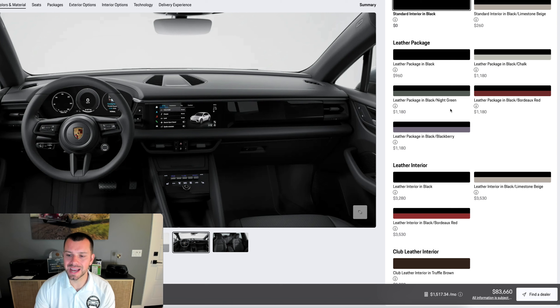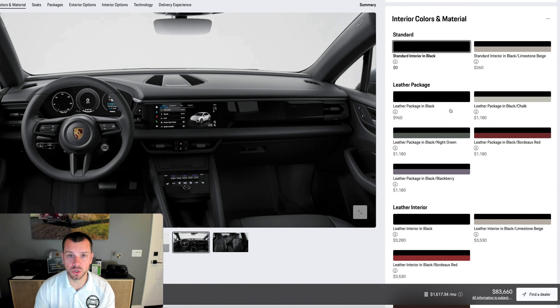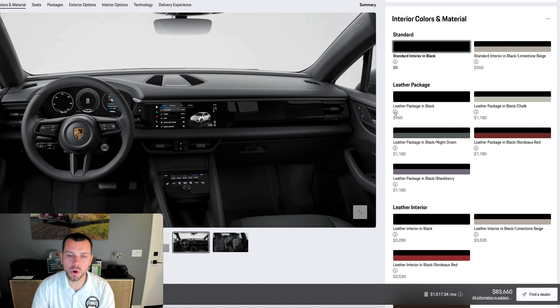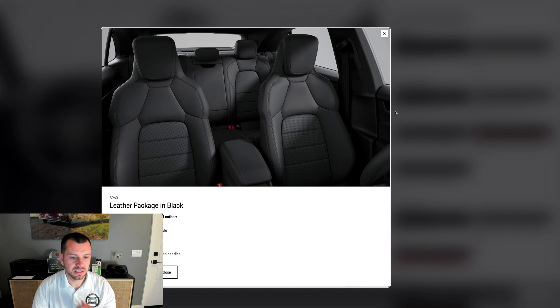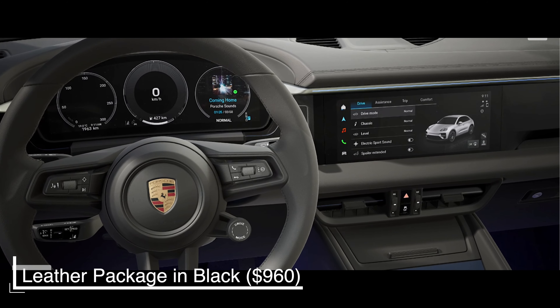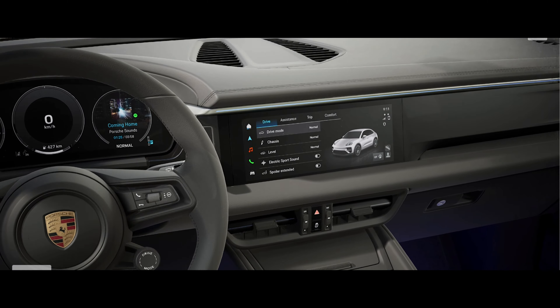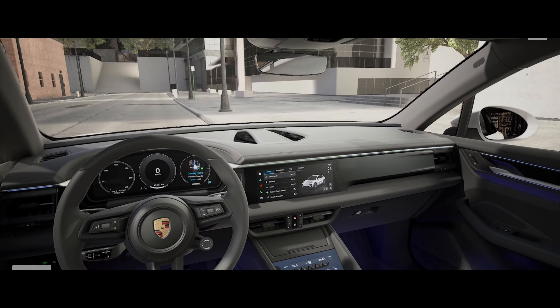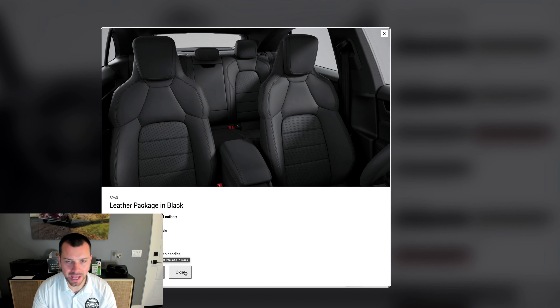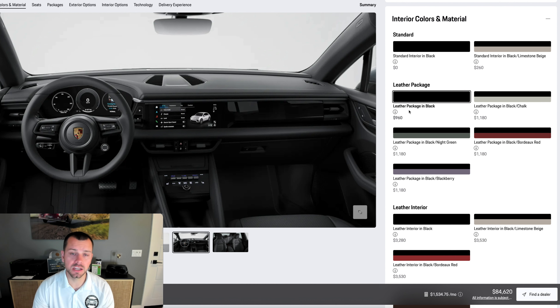You're going to notice we've got three different types of interiors. There's the standard interior in two colors: standard black and black limestone beige. Then we've got the second-tier interior options — the leather package in black. If you click the little I button it tells you exactly what's included: full leather dash, leather seats, center console armrest, door panel armrest, and grab handles. I think that's a pretty good add for $960, so we're going to go ahead and do that.